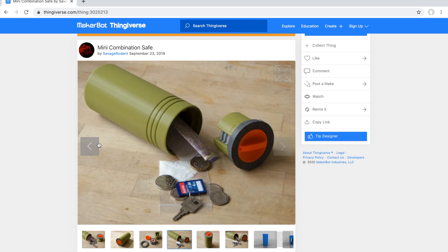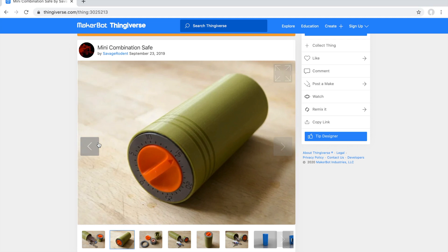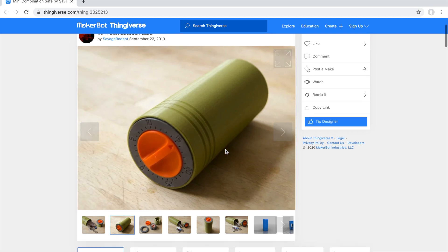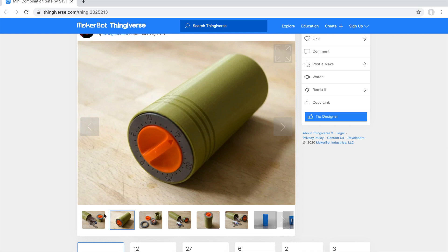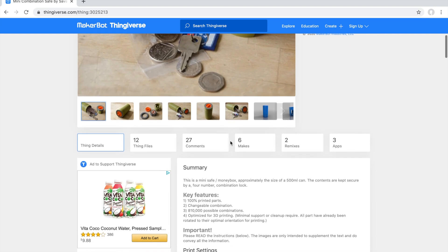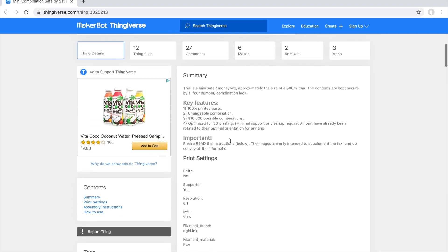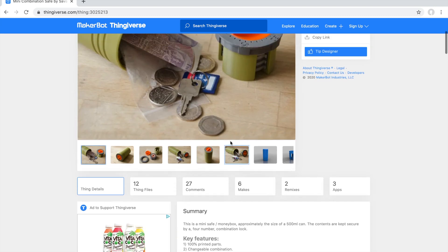It's 100% printed parts, so you'll have no need to go to the store and buy any bolts or anything like that, unlike a lot of other things on the internet. I wouldn't recommend keeping anything really valuable in here because anybody could just stomp on it and crack open the plastic and take your stuff. But nonetheless, it is a really awesome thing. It's got 110,000 possible combinations because it is a four-number lock.